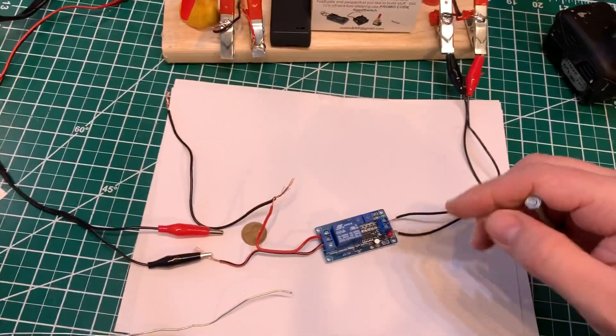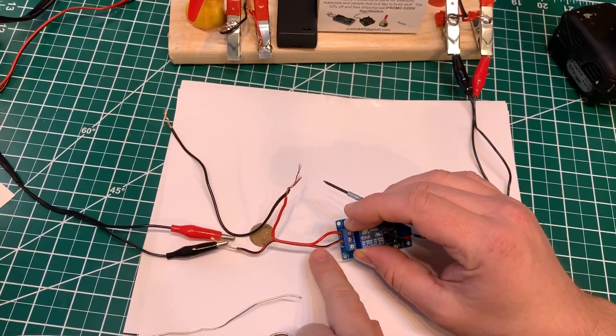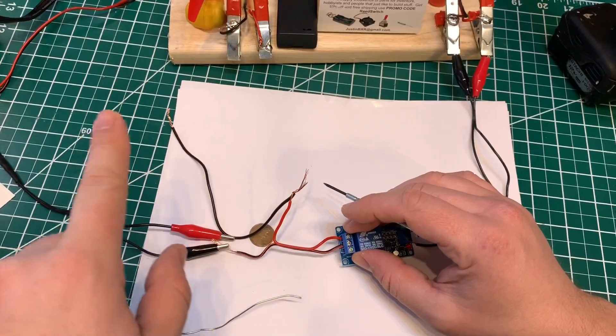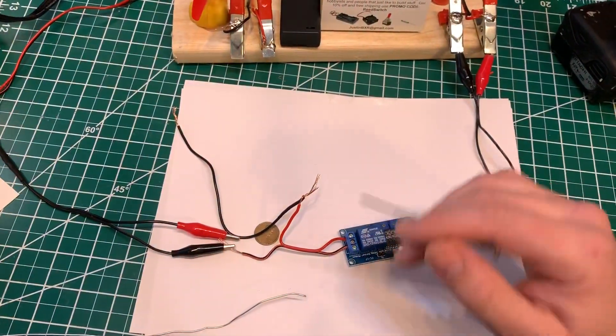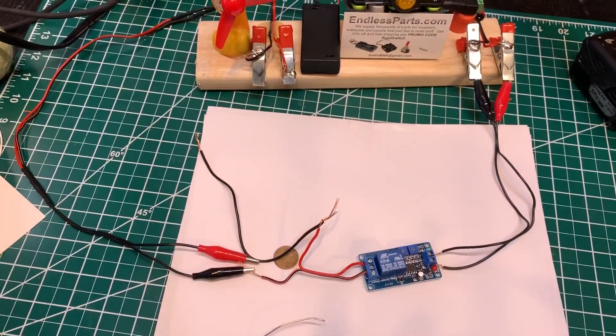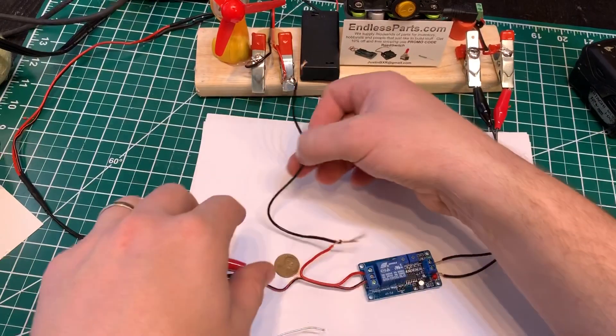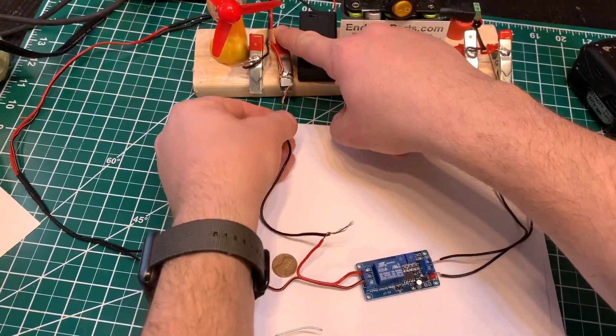This is actually off right now because I just have an on and off switch on it. The other side is wired from the middle and goes around to the fan. And then there's another power supply over here.